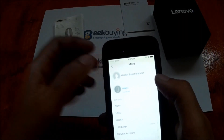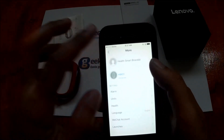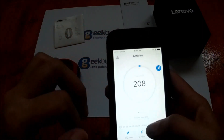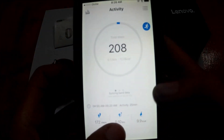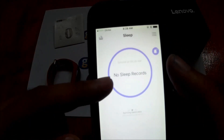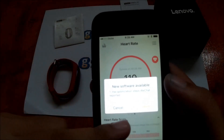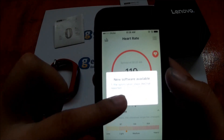We have a connection now. There are four main menus: the activity tracker or pedometer, which shows the distance counter, calorie counter, and steps taken. We also have sleep monitoring.